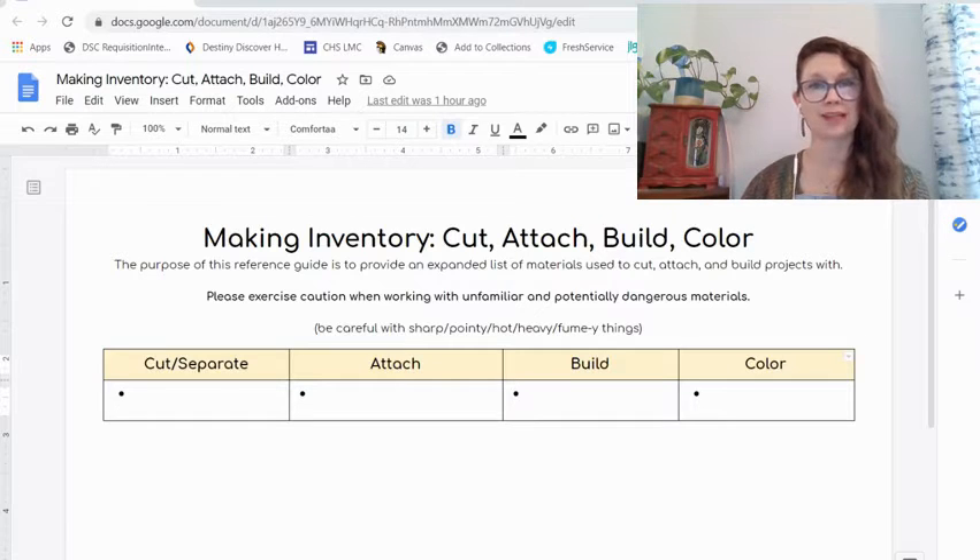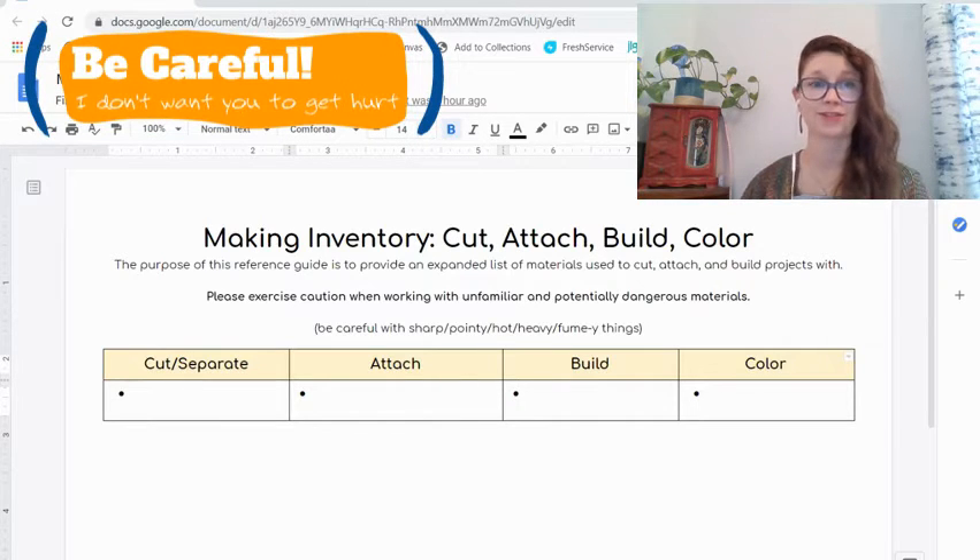Just as a disclaimer before we get into this — as you're making your list and also as you're using these materials to create, please be careful. Exercise caution. Be careful with anything that is sharp or pointy or hot or heavy or has fumes. If you're doing things with paint, for instance, make sure you've got ventilation, all that good stuff. Be careful. I don't want you to get hurt.